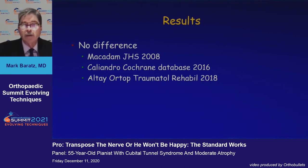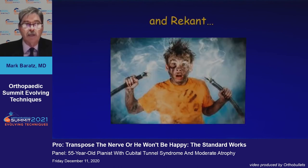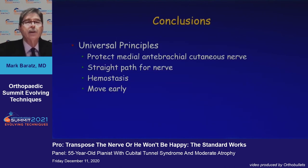There is no difference in results between simple decompression and subcutaneous transposition in multiple studies. The conclusions are that there are universal principles in ulnar nerve surgery: protect the MABC, ensure a straight pass for the nerve, achieve hemostasis — this is one of the few operations where I let down the tourniquet before applying a dressing — and mobilize them early.